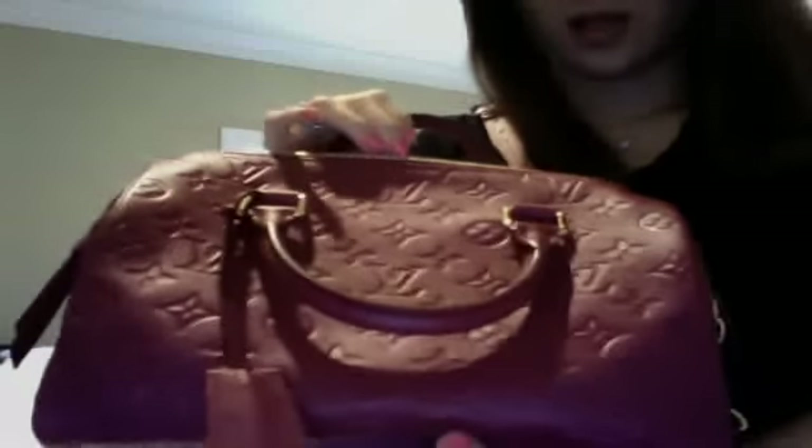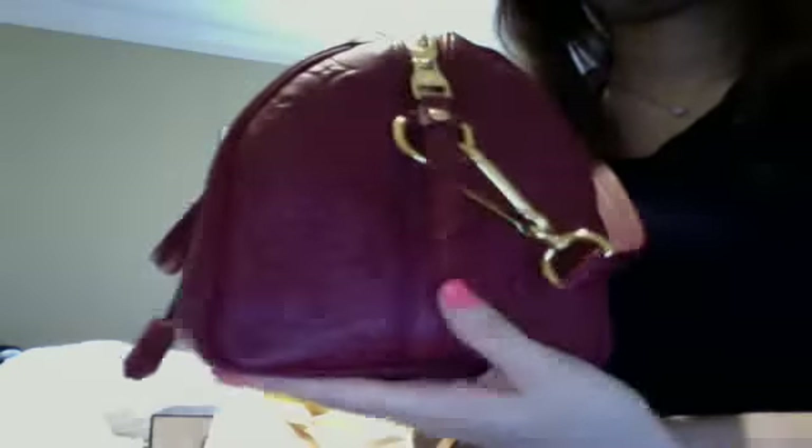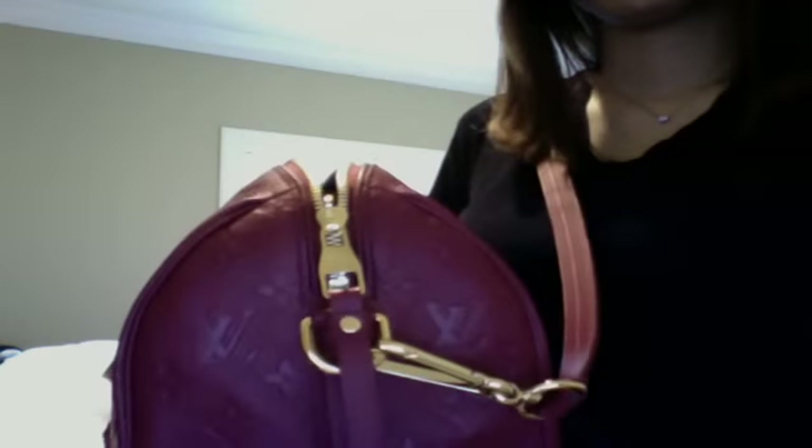You can also use this as a shoulder bag, like this. I like this. I like it a lot. It's very feminine.